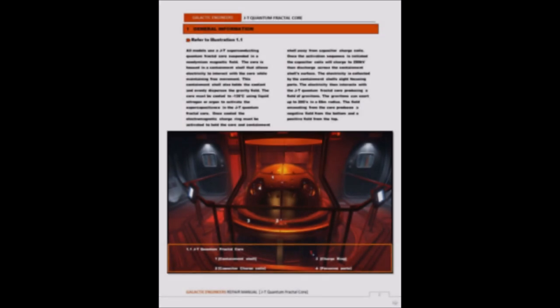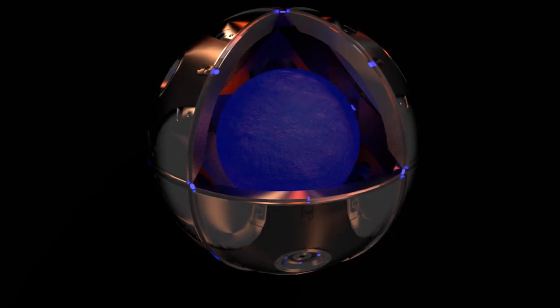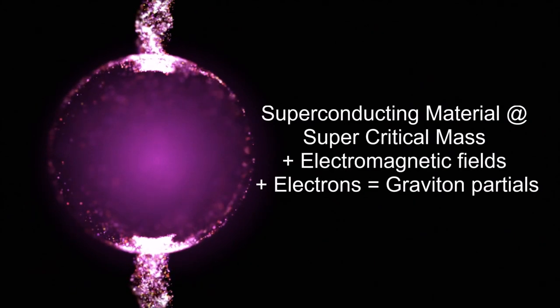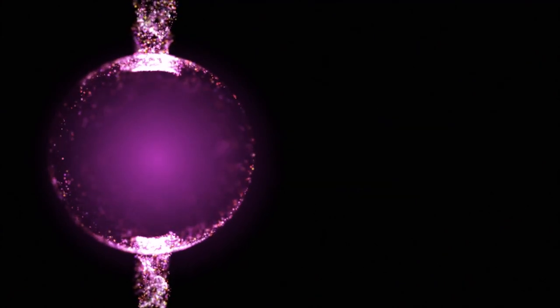The general formation outlines the base ideas for artificially creating gravity. Now here's the dense part. From what I've been able to figure out, we need to start with a superconducting material at supercritical mass, add electromagnetic fields and electrons into an interlocking nanofractal structure, in a precise manner to create gravitons as these particles and fields interact.